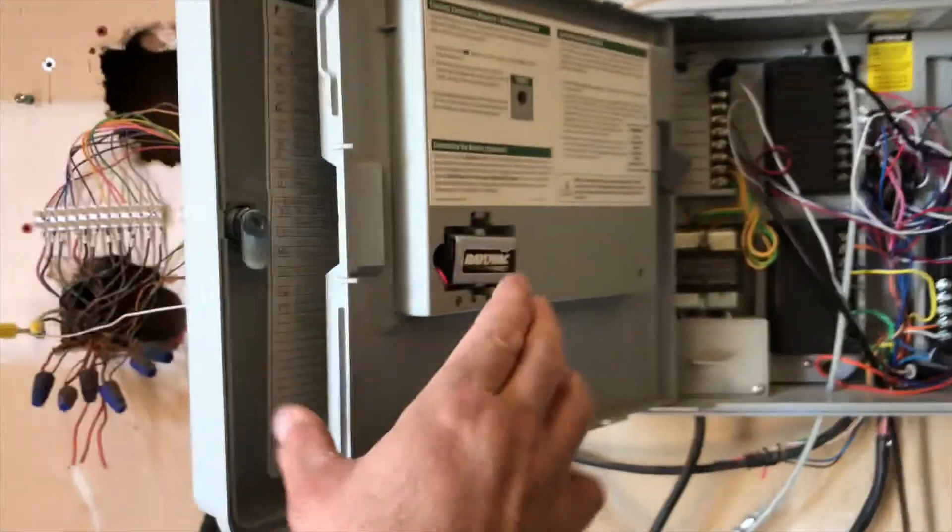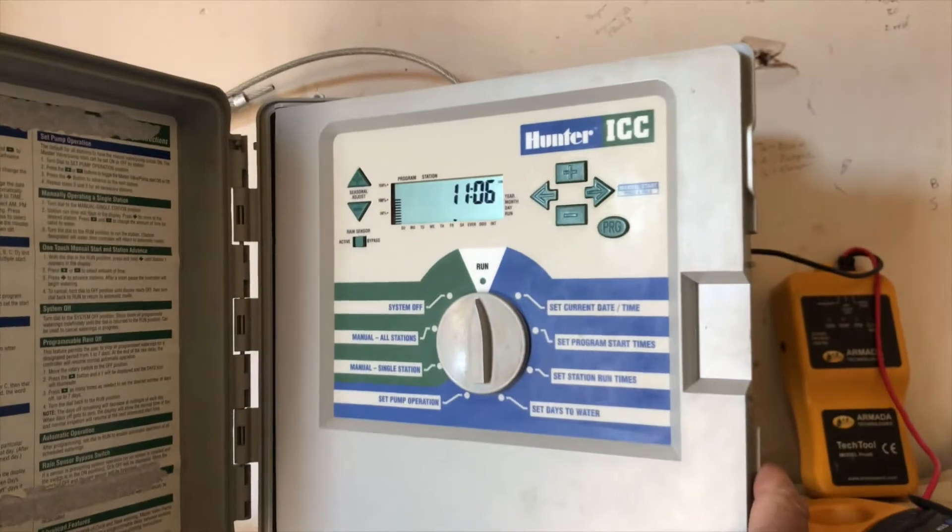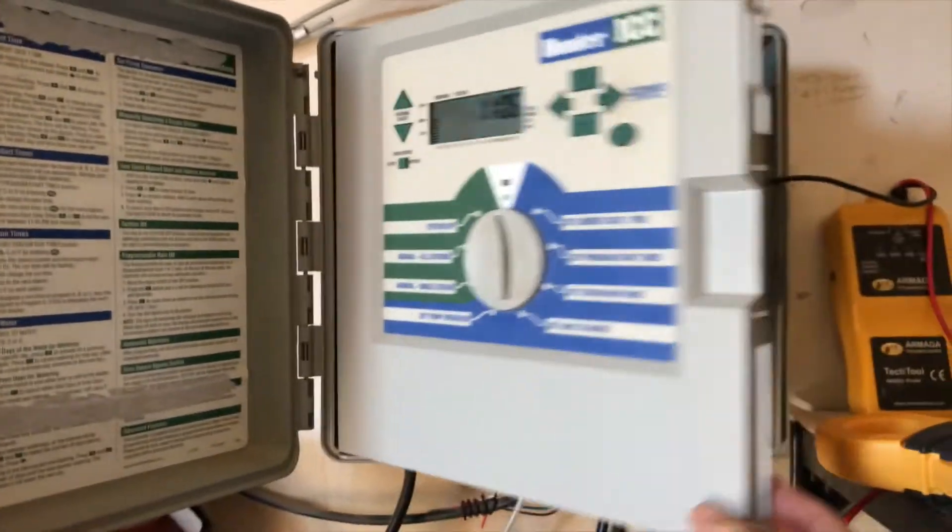In this video I'm going to show you how to test to see if a solenoid is good or not, just right here at the controller. I've got a few valves not coming on for this controller — this is just a Hunter ICC. It's an older controller but it still works great.